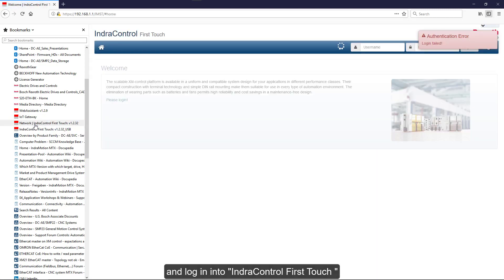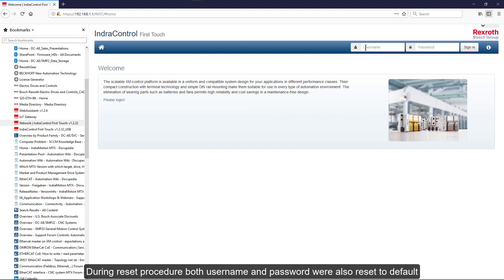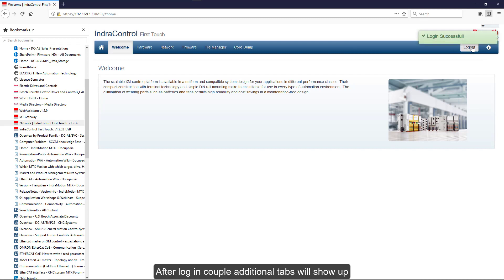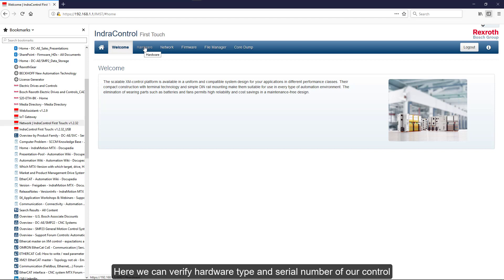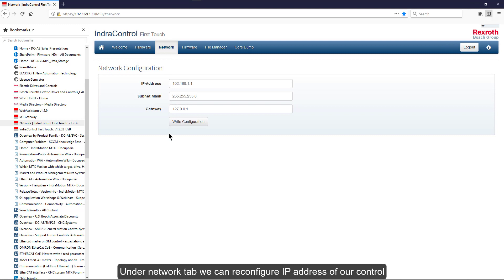And log into Indra Control First Touch. During the reset procedure, both username and password were also reset to default. After log-in, a couple of additional tabs will show up. Here we can verify the hardware type and serial number of the control. Under the network tab, we can reconfigure the IP address for our control, but right now let's leave it at defaults.